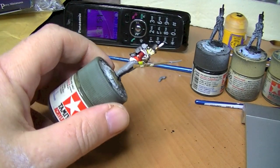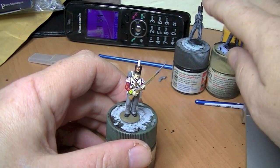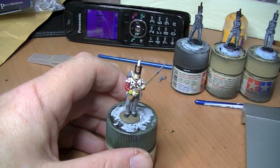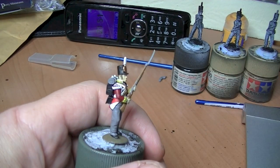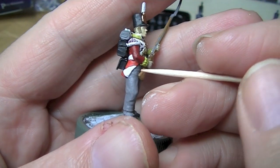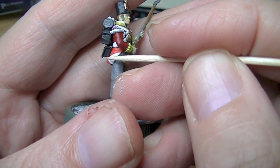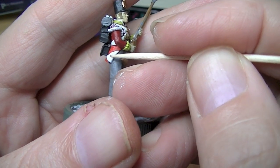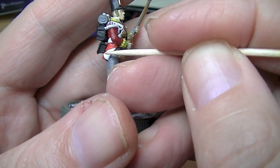I'll swing the camera and we'll have a look at this chap and ask my questions. Okay, so here's the test figure I'm doing first, and I've got another three lined up. Right, my questions are as follows. There's like a — I think this is a turnback, that's what it's called. Is it all white, or is it like a thick white edge with a red bit in the middle, or is it all white?